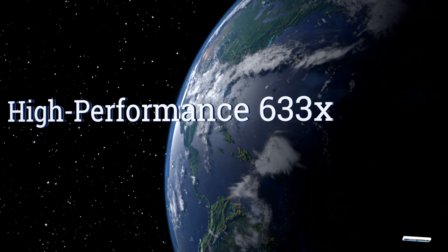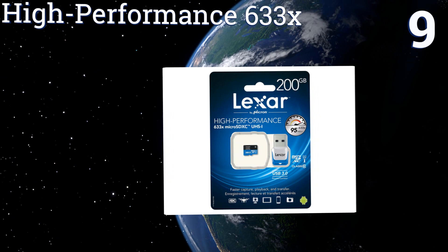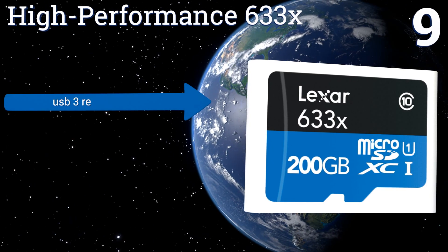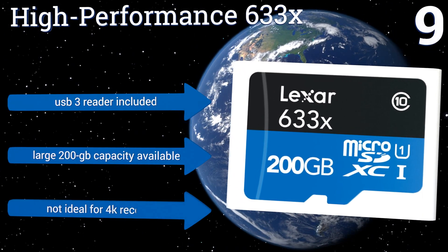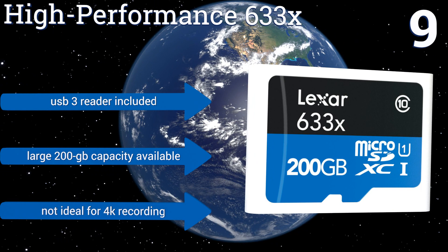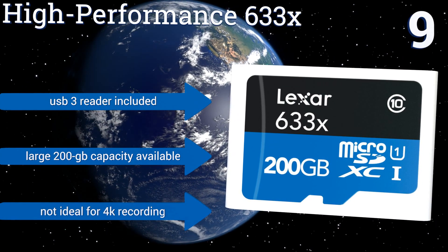At number 9, the versatile high-performance 633X by Lexar provides fast read and write speeds for phones, tablets, drones or recorders. It's perfect for capturing HD video and can store up to 8 hours of high-definition content while transferring and replaying it seamlessly. It includes a USB 3 reader and a large 200GB capacity is available, but it's not ideal for 4K recording.